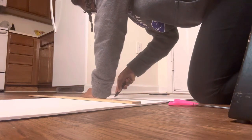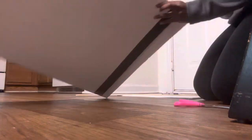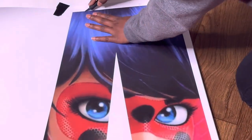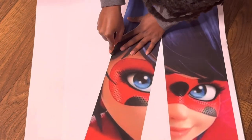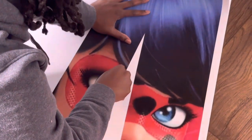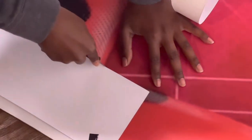I ended up cutting the foam board too short, so I had to add an additional piece to it. But once I got that together, I went ahead and started cutting out the poster board on top of the foam board to save me some time. I just took my time cutting on the line to make sure everything was accurate and that you couldn't see any of the white.